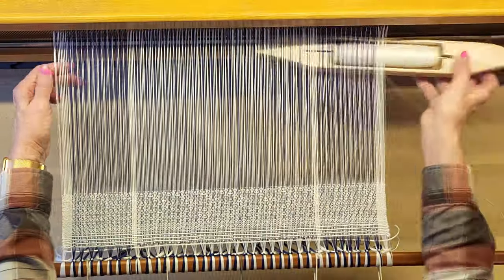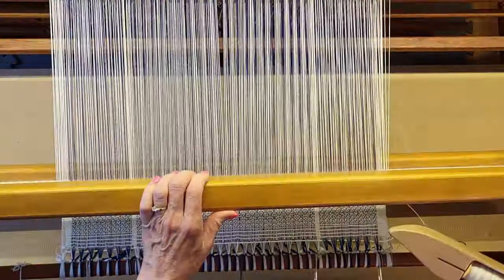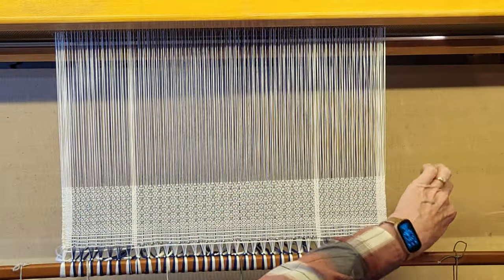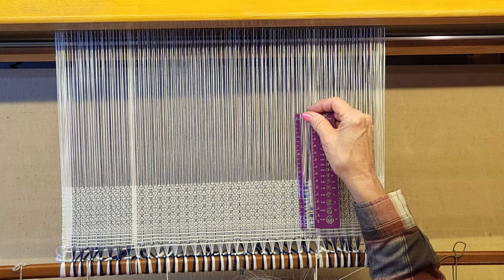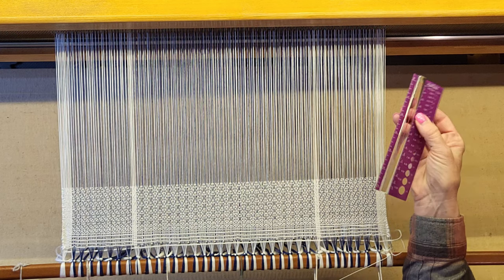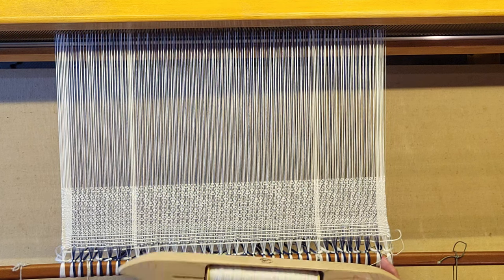Once it's wet finished it should even out. At 54 picks I should be at two inches — measuring now — I'm at two and a half inches. 27 times 2 is 54, so I need to tighten up my beat a little bit. Good to know.